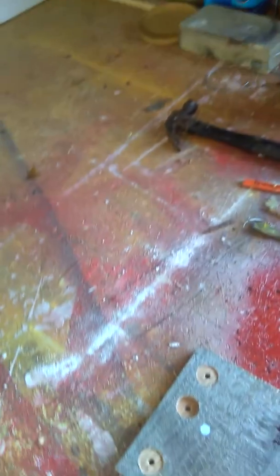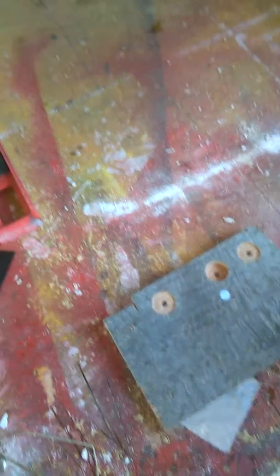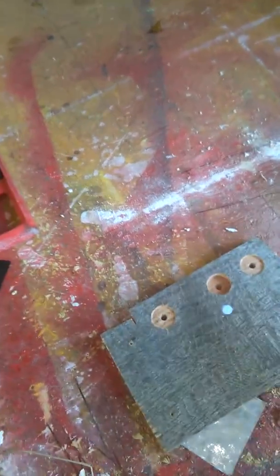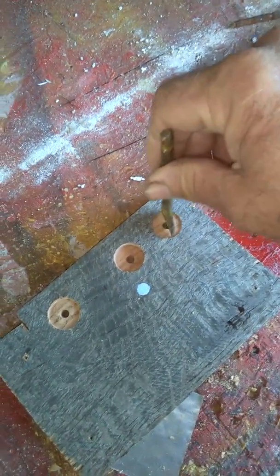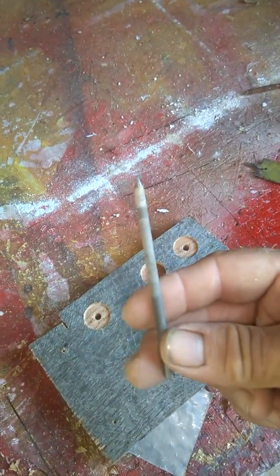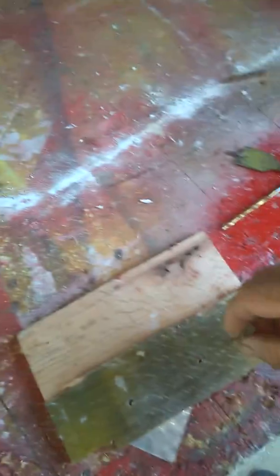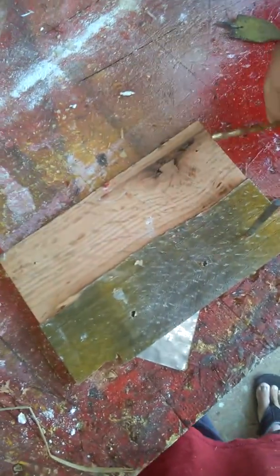It seems more of a hassle than it's worth. What I figured out is a 15/16 spade bit for your drill — you drill a hole in a piece of hardwood, then use your punch. Mine's a piece of a chainsaw file. I flipped the board over and drilled a hole in the back that's the same size as the file.